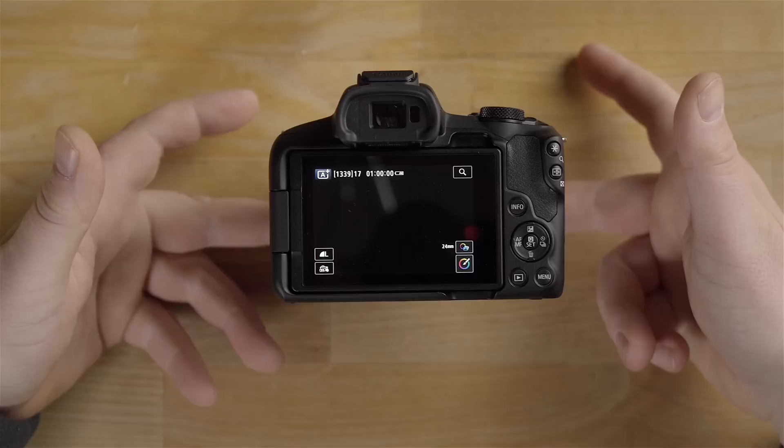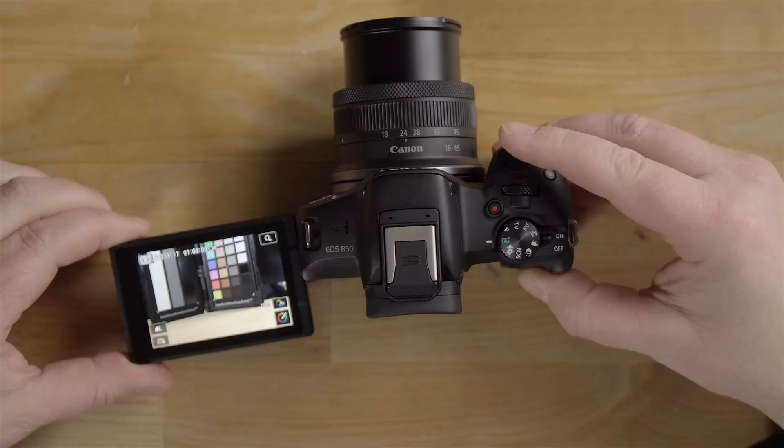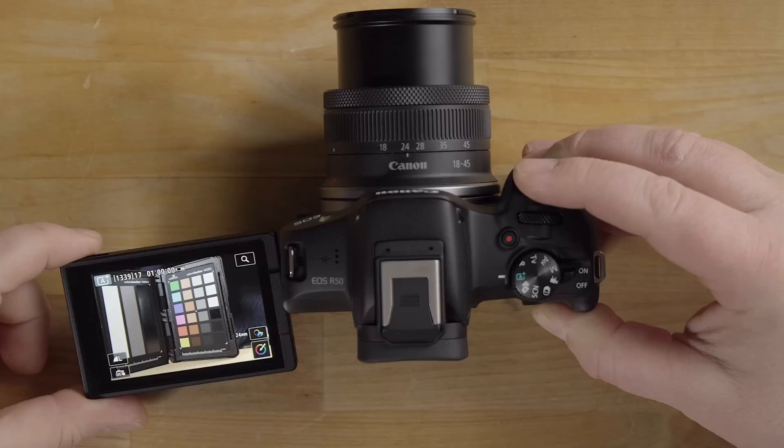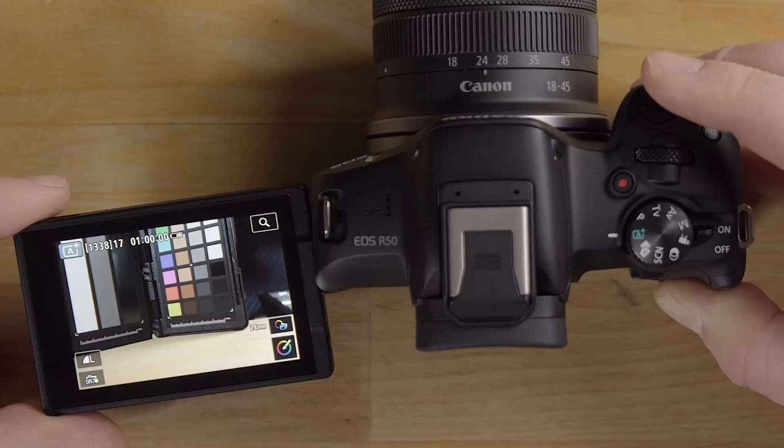We're now presented with the basic menu optimized for beginners. The camera may tell you to raise the flash if it detects a very dark scene. In full auto mode, when you half-press the shutter you'll see green autofocus points appear — the camera picks what it thinks you want to focus on — and pressing all the way takes the photo.